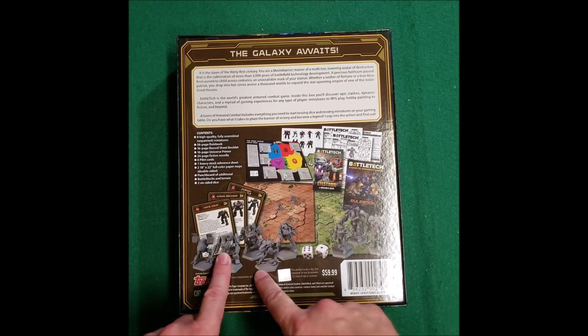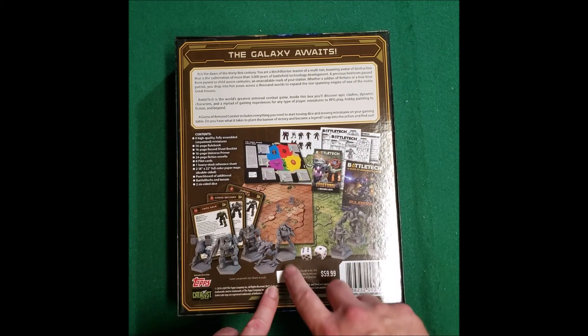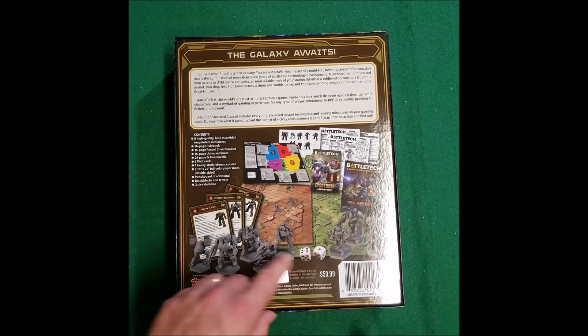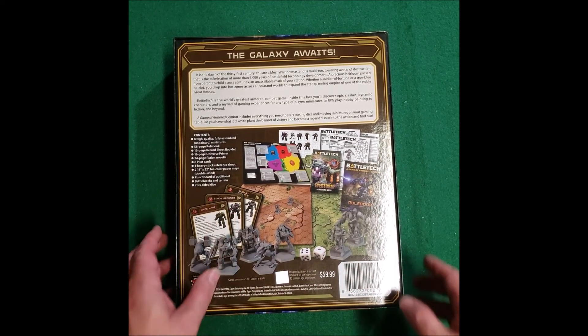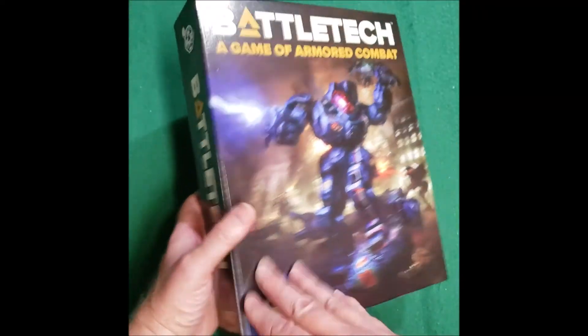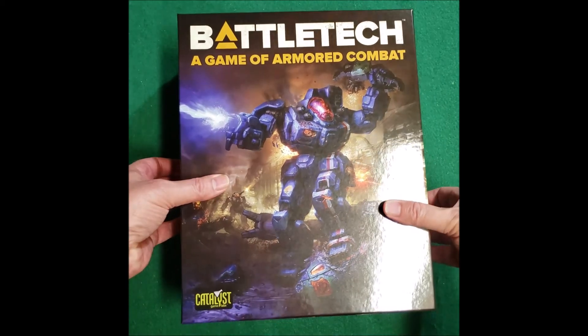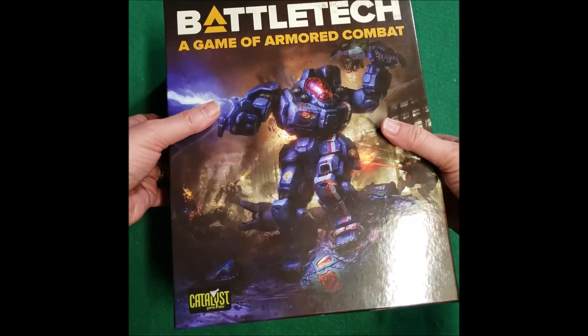Basically you get eight mechs. You can see these before on my channel because I have my own, but I had never had the box. So you get all the goodies inside here — all kinds of fun stuff. It says it's $60. Did it cost $60? $70 with shipping, directly from Catalyst.